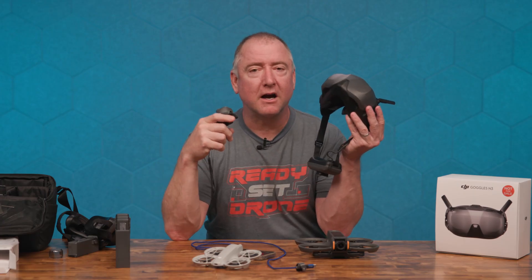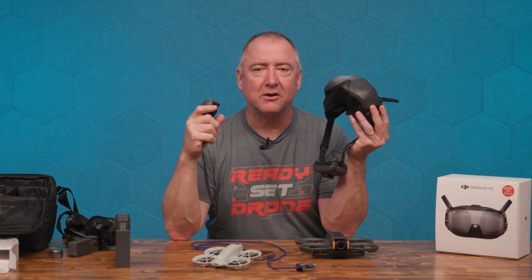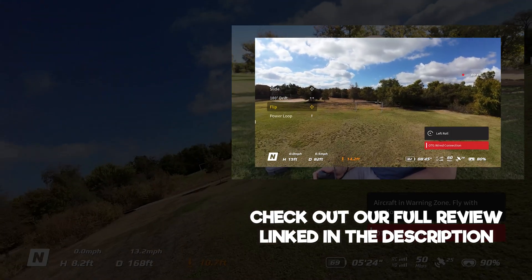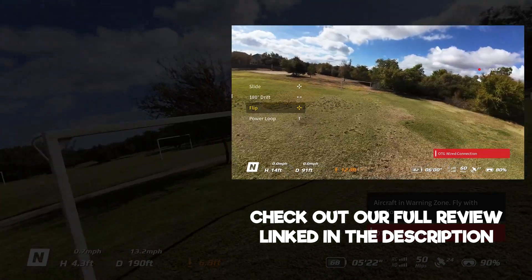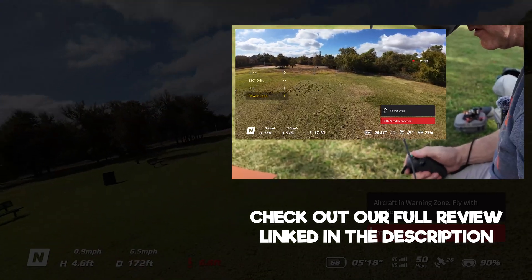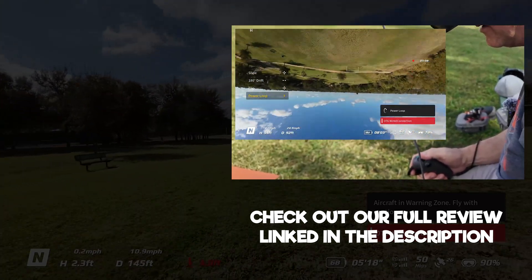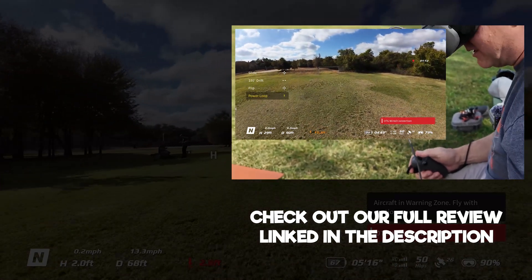Let me know what you think about the Goggles N3, check out the full review, and we'll see you next time on Ready, Set, Drone. You just pick a direction and it just does it — good golly. Let's see what happens if I go to power loop. Power loop is selected — push forward. Wow.